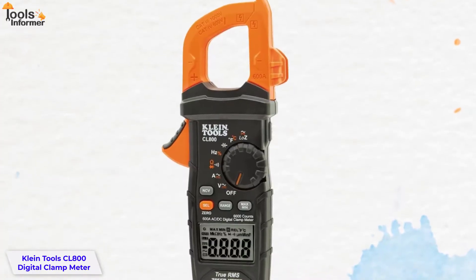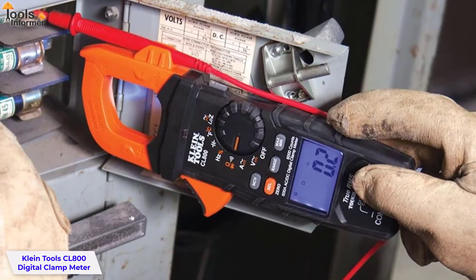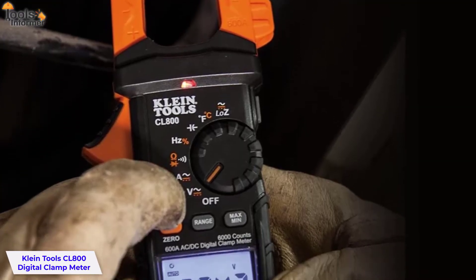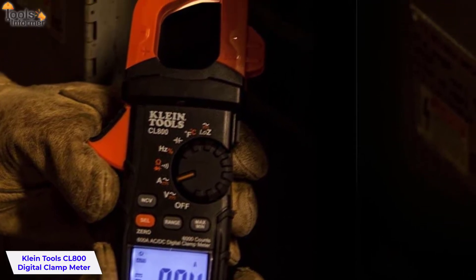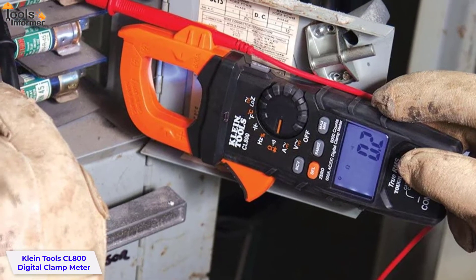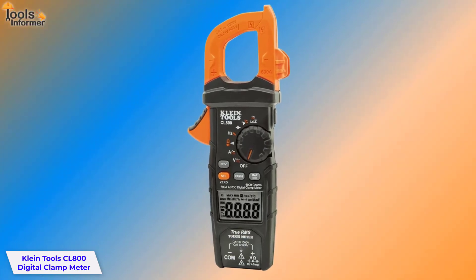The CL800 is the best clamp meter for automotive use, designed with a wide variety of professional quality test leads, including accessories such as an insulated thermocouple probe and alligator clip lead to test diodes. The Klein Tools Clamp Meter features low impedance LoZ mode to identify and eliminate ghost or stray voltages, and includes a built-in LCD backlight. Its ergonomic rubberized grip reduces hand fatigue during extended use.